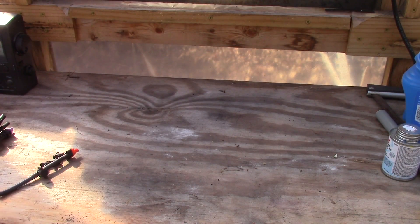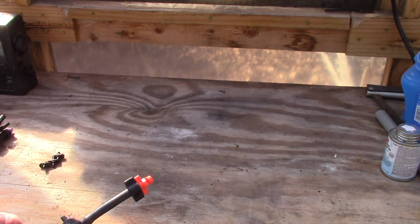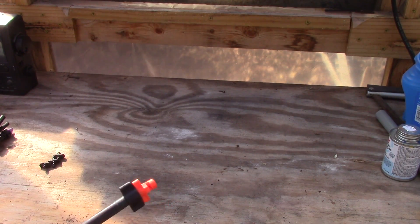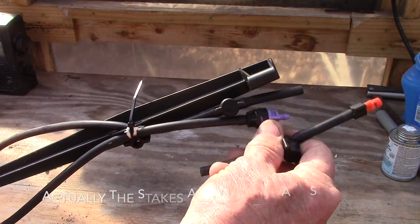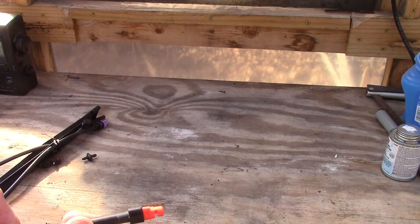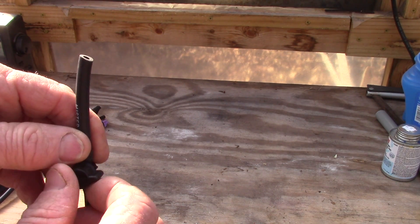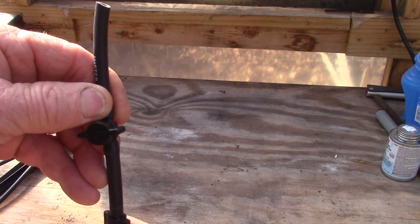Those of you that have been following me know that I've been using micro spray systems out in my garden. Here's one of the parts of the micro spray system — this is a micro nozzle, a 180 nozzle, and it has a little valve on it. They come on stakes which you purchase, and the nozzle is on the top. So I decided I'm going to modify this and install it into my pipe so that I have an on/off nozzle on each one of my misting spray heads.